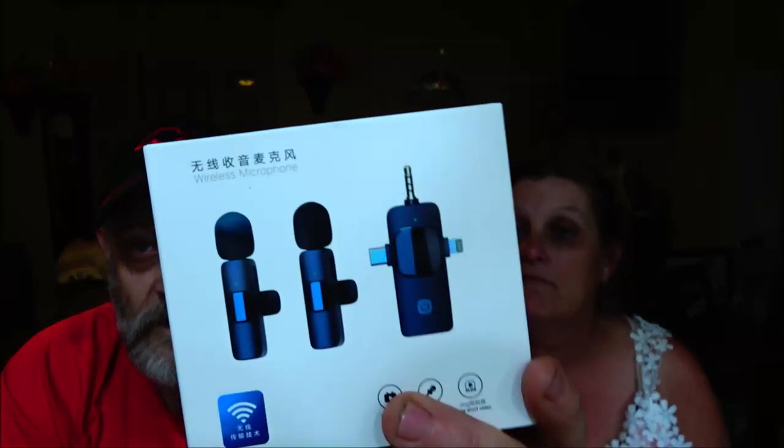Hey everyone, Shaber 1000 here. Monkey! So, just wanted to do an unboxing for you. Check this thing out — it's my new camera. Also got this. You can order this and get one mic or two. I just got the one mic. I think it was like eight bucks.